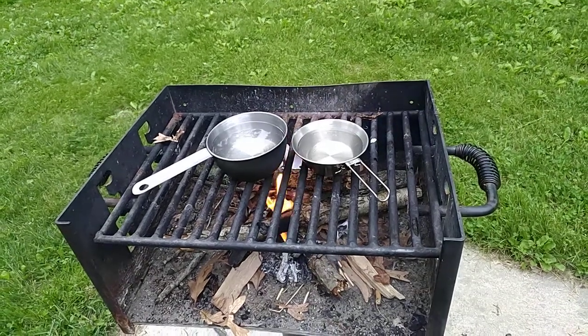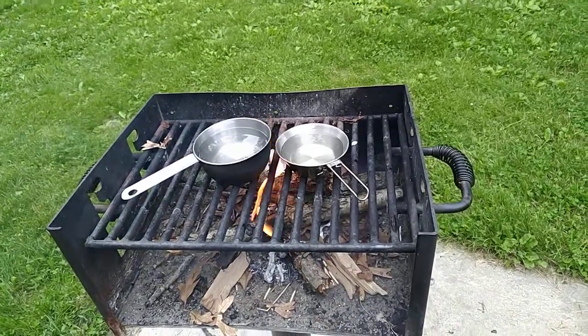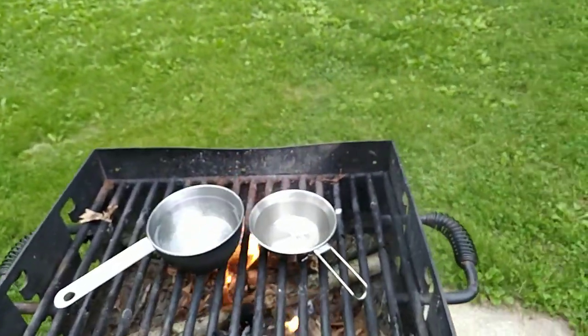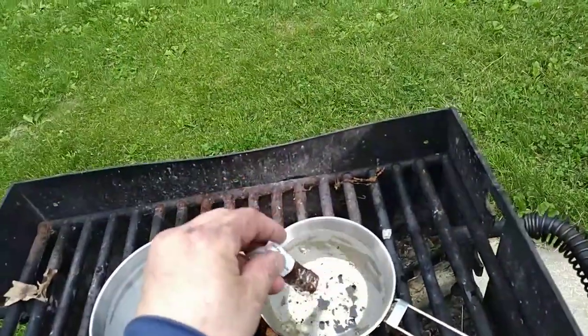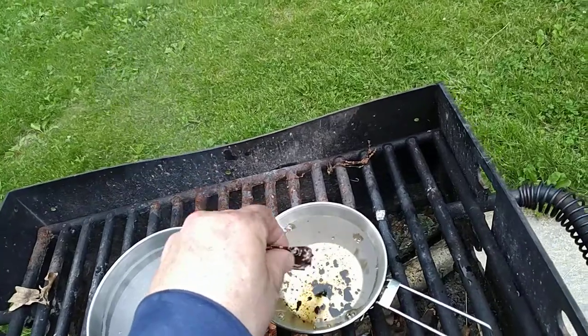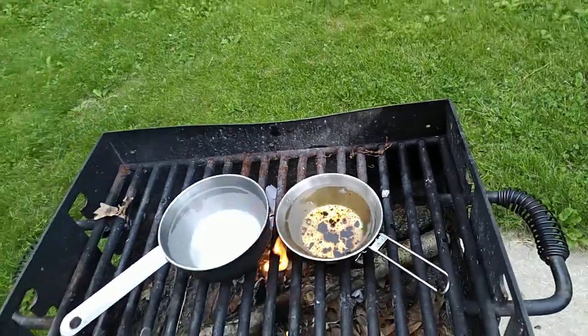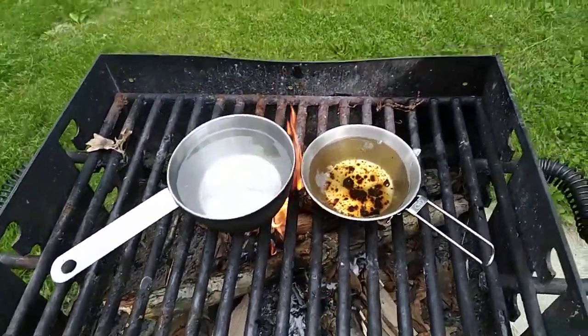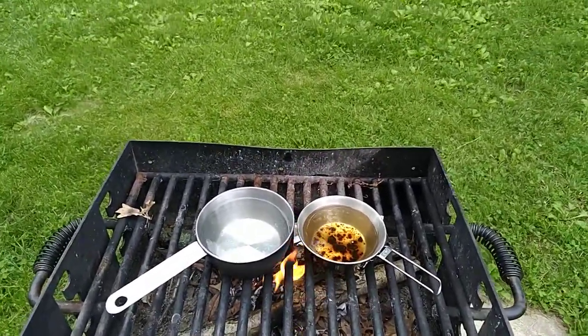Welcome backpacking, camping, and hiking friends! We have a real special treat for you today. I'm going to show you on the trail — we're going to have some cappuccino coffee made in the old cooking pot.